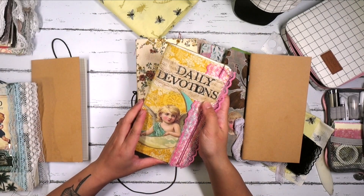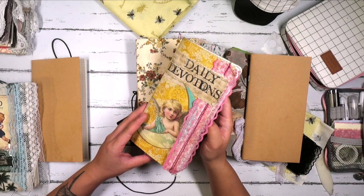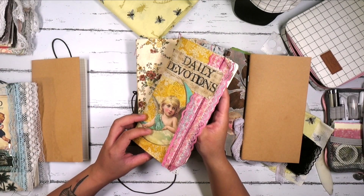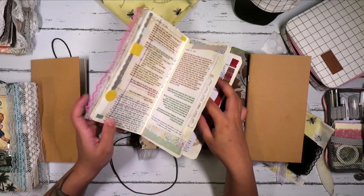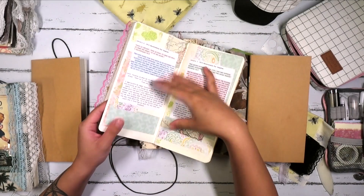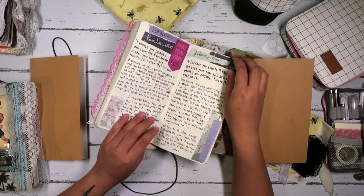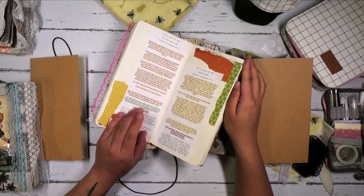I also have this one as my daily devotion. For my daily devotions, I like to use the Bible app, and then I'll use Google Docs on my phone to write down any notes, and then I'll go ahead and print it on my computer and just stick it in here. That way, there's a space for all my daily devotions to live in.